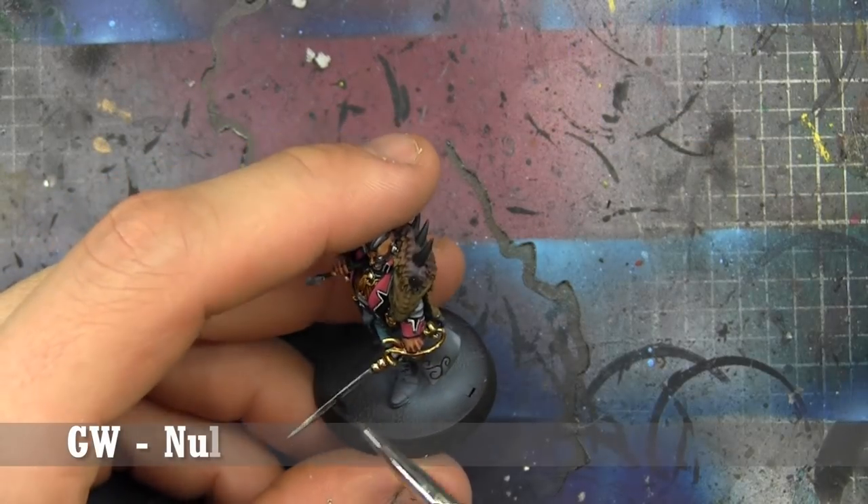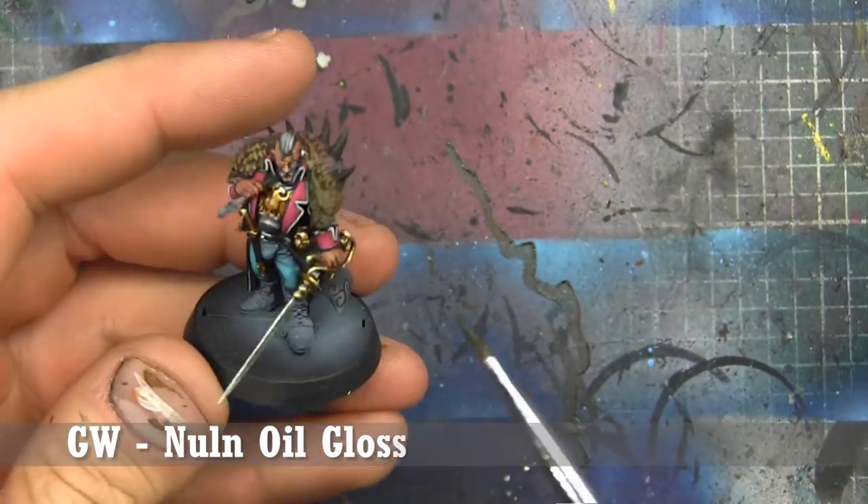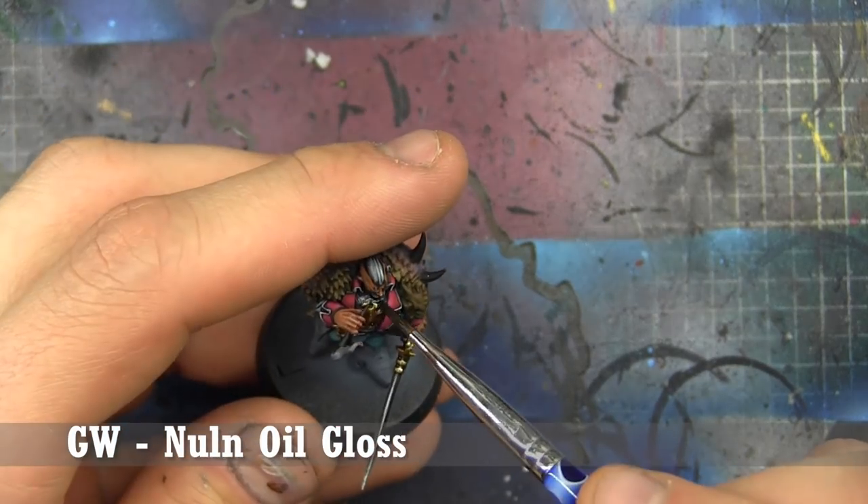For the wash on the blade, we're going to use the gloss version of Nuln Oil, just on the blade, because it's frankly superior to the matte version.